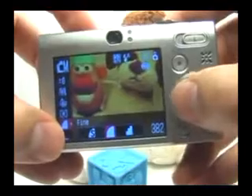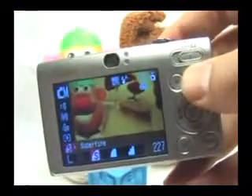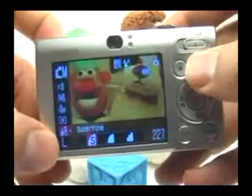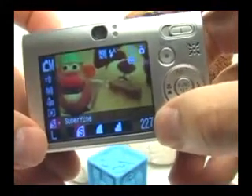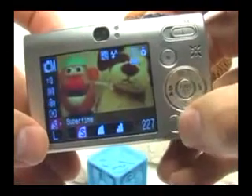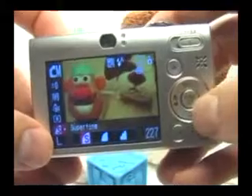But what I like is setting it to super fine, because the image quality will be that much better and I still have high resolution. However, the number of pictures that I can take has dropped significantly, but that's okay — I can just get a bigger memory card. They're really not that expensive anymore.